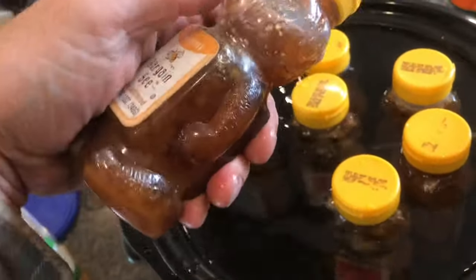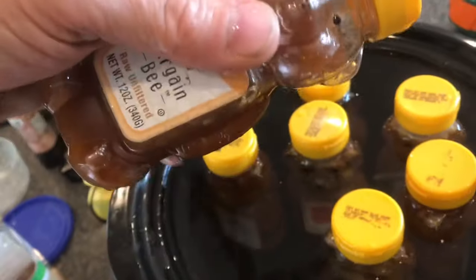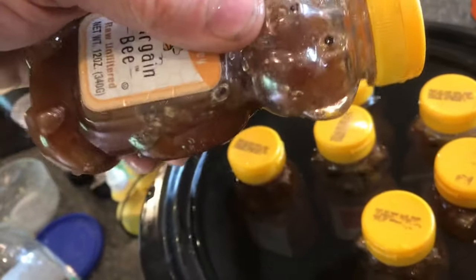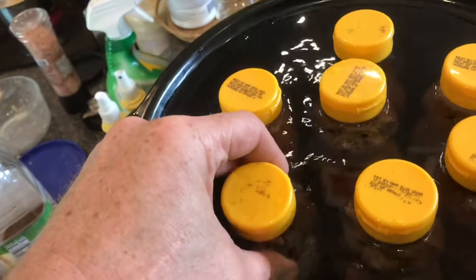This has been sitting in the water for about five minutes, and you can already see it's starting to become decrystallized, starting to look like honey in there. We'll just keep it in there and keep it going slow.